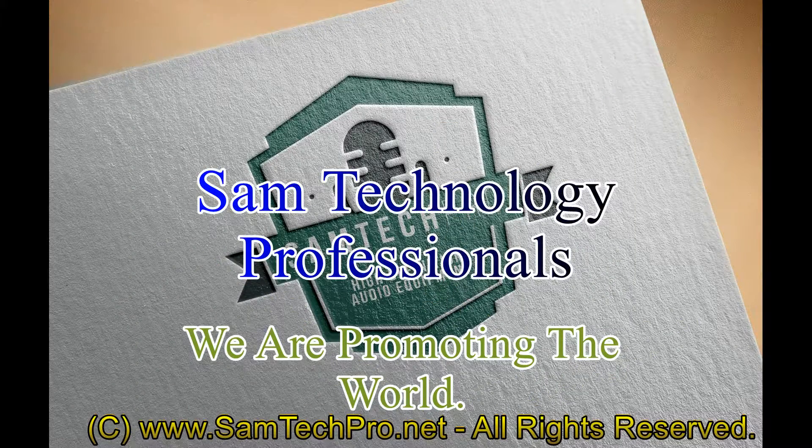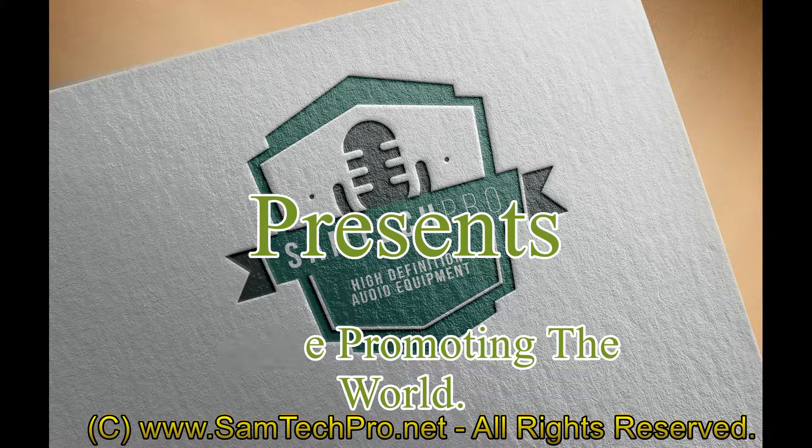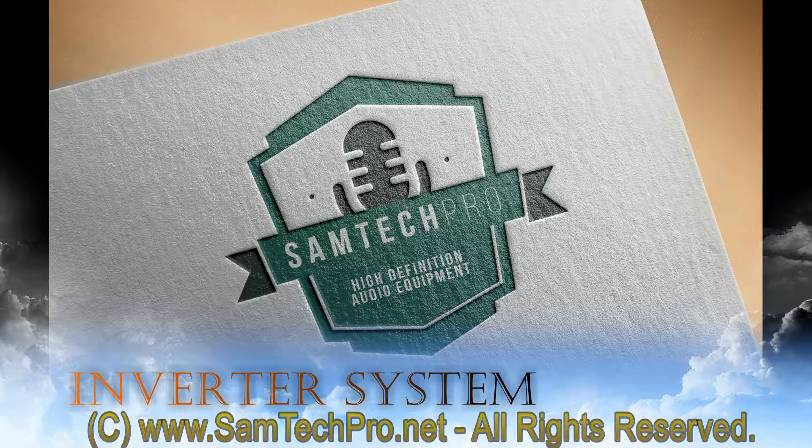Hello, welcome to SAM Technology Professionals. In this tutorial we're going to take a look at the inverter system that we recently built. It's not only just an inverter — it's basically an uninterrupted power supply.